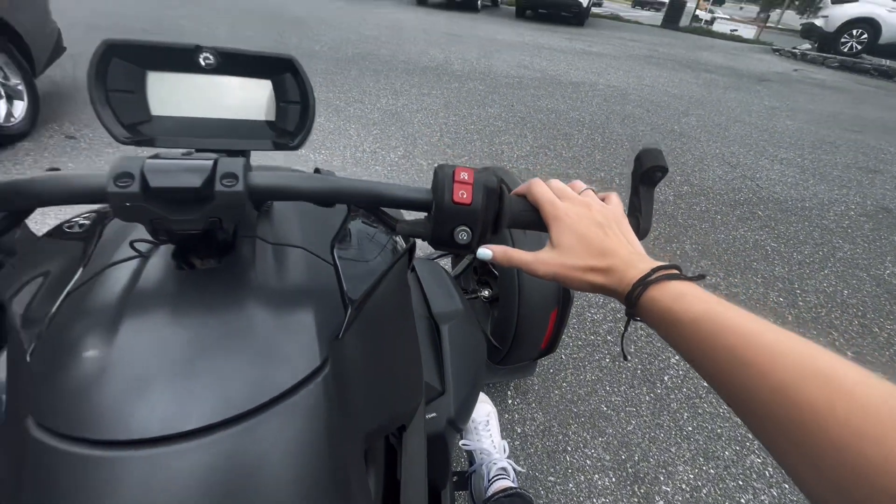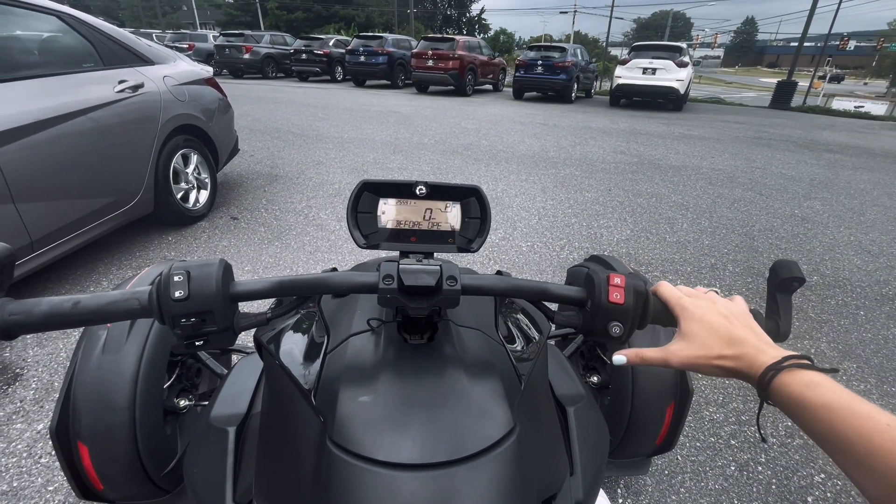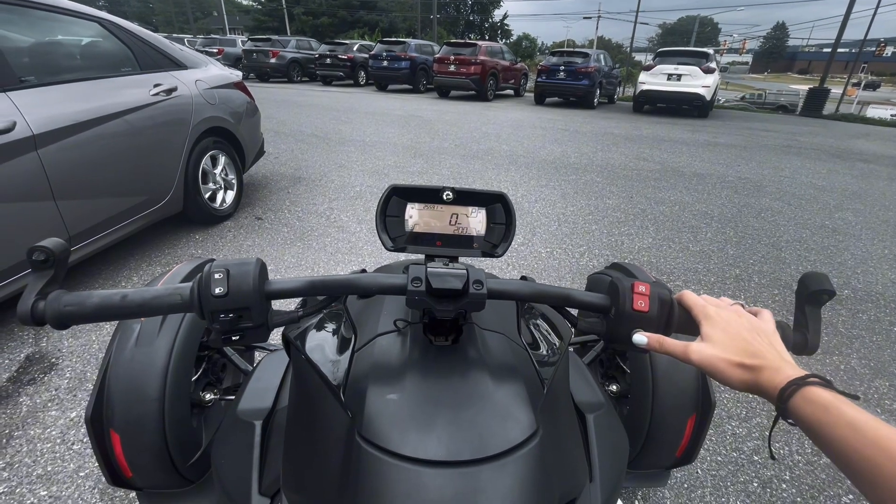Make sure that you're on the brake and go ahead and press the start button. It will program, and then you can push it in and it will start.